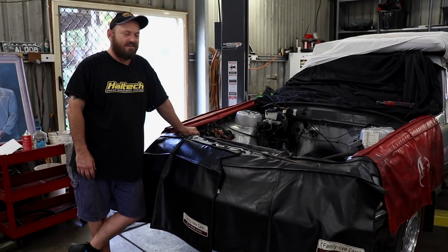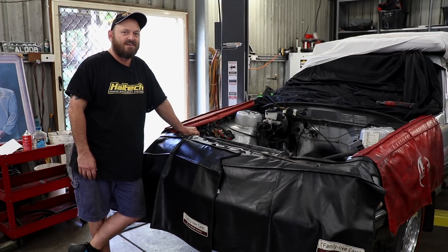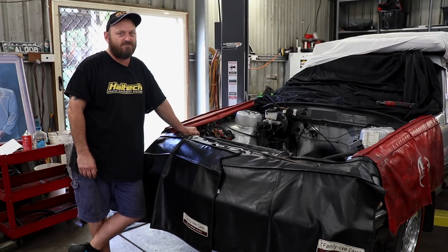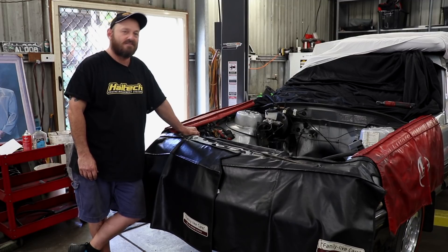Welcome back to the Skid Factory. You've been gone, but the VL hasn't gone anywhere. It's still sitting here waiting for its engine to be reinserted. Now that it's got a red wrinkled rocker cover on it, I'm sure it's very keen to have it back in the bay. So let's get into it.